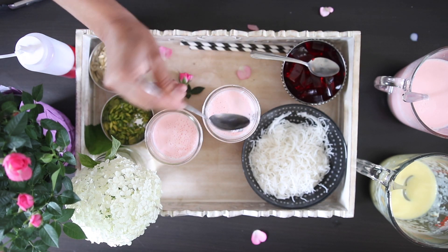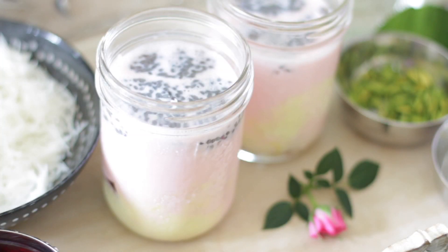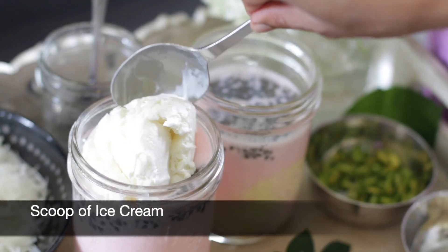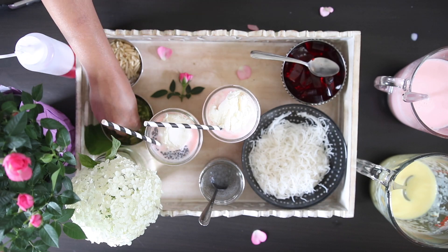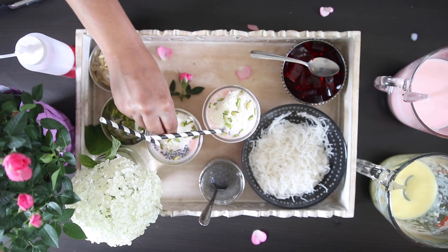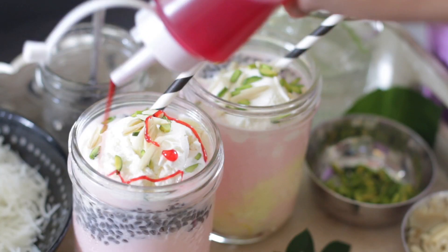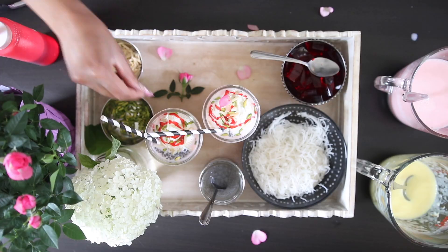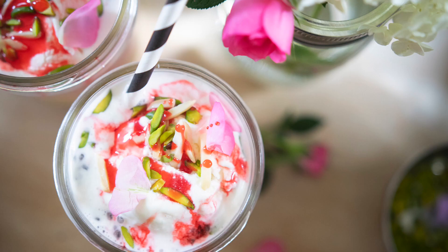On top of the rose milk, I'm going to add a generous tablespoon of basil seeds, and I'm going to top this with ice cream. To garnish, I'm also going to add some slivered nuts — I've got almonds and pistachios — and I'm going to add a drizzle of that beautiful rose syrup. For decoration, I'm also using some edible rose petals. Enjoy this right away, or you can make these ahead, store in your fridge, and enjoy.